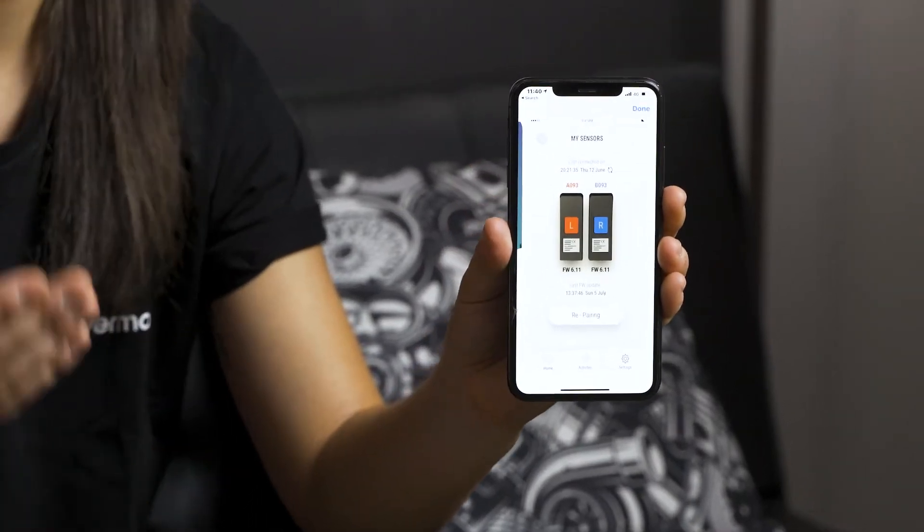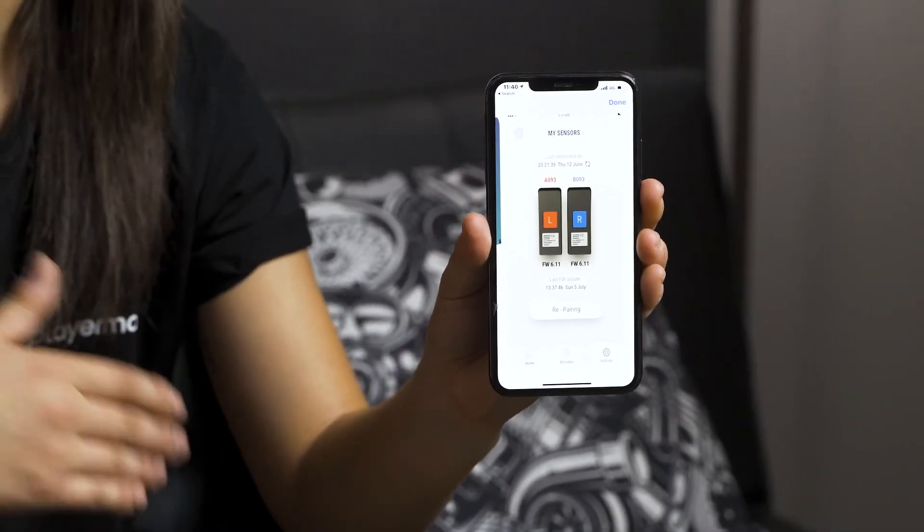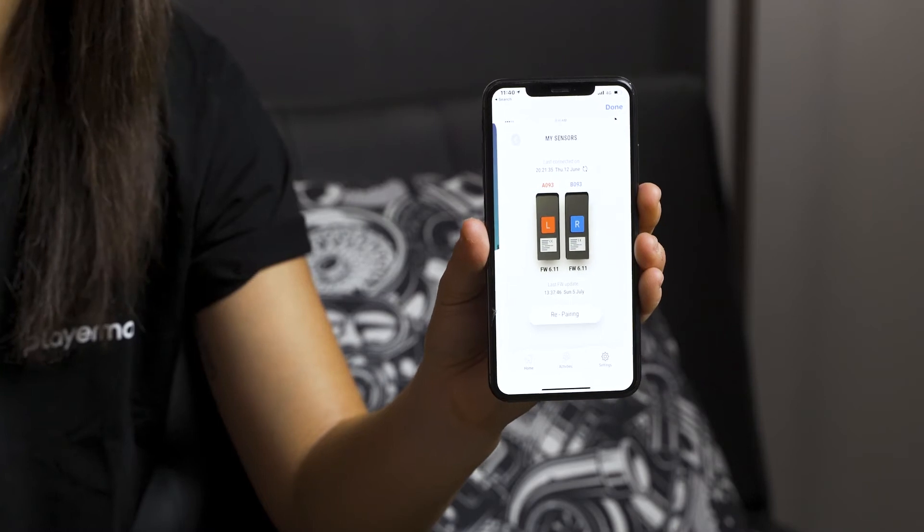Next you have to pair your sensors. There's a sticker in the back of each sensor that has an ID that you want to make sure is matching the picture and the sensor ID on the app. After you pair your sensors you'll press done.